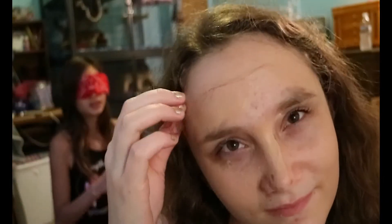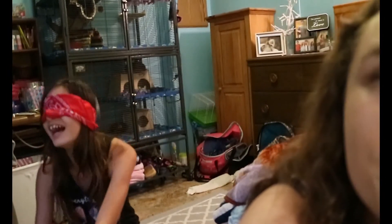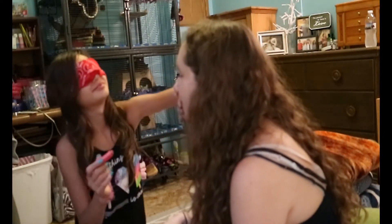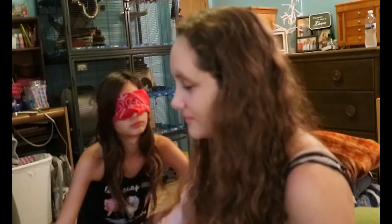Oh my gosh, it looks beautiful, right? Okay, come back, we gotta do some of this. What's the part — did you get foundation? Yeah! Okay, find your lips. It's okay, it's probably gonna be montaged anyway.